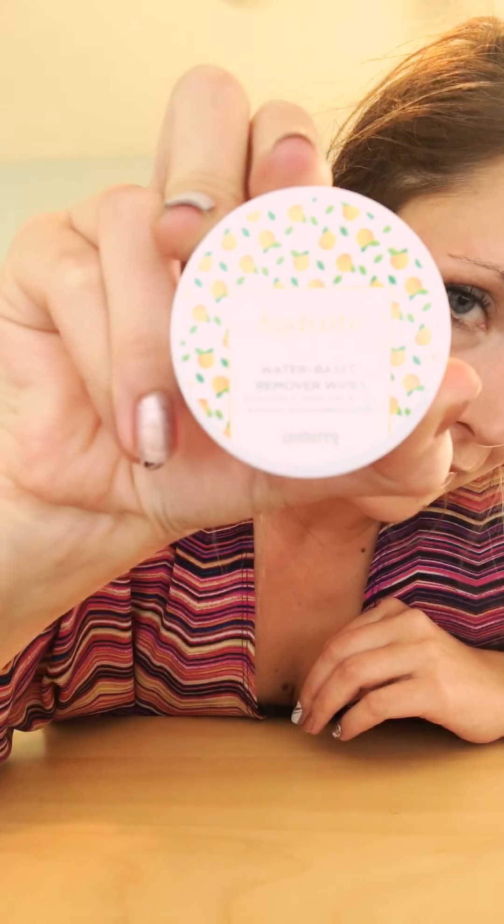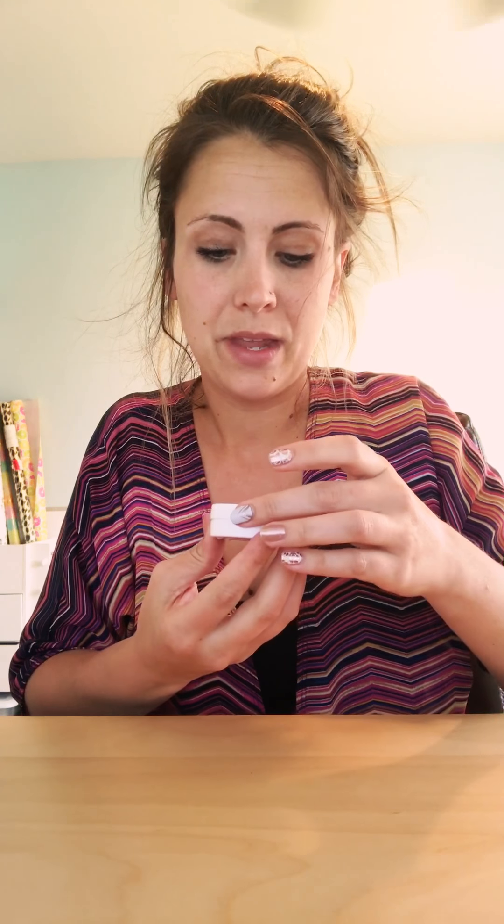Hi guys, my hair is a little bit of a rat's nest so just excuse it please. I got back from JamCon on Monday and this is one of the new products that's going to be released that I'm really excited about — it's a water-based remover.